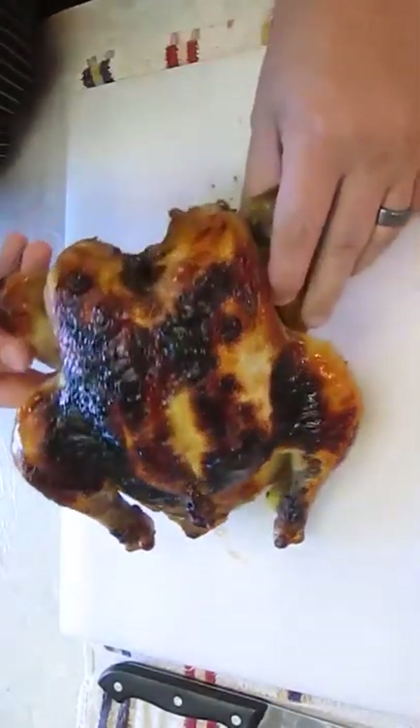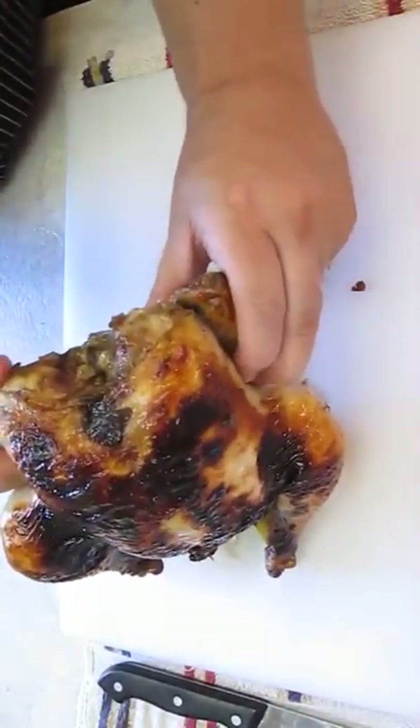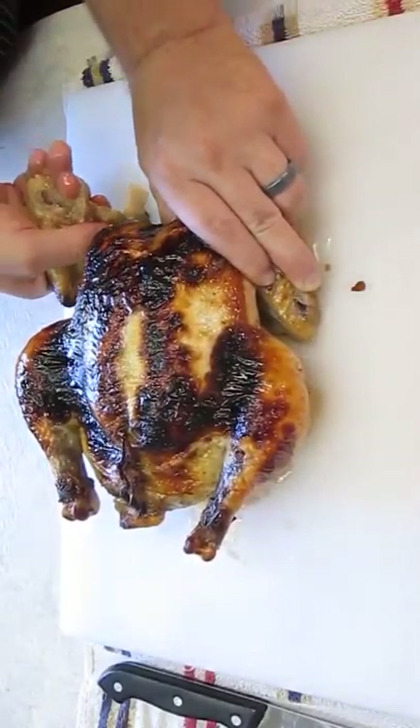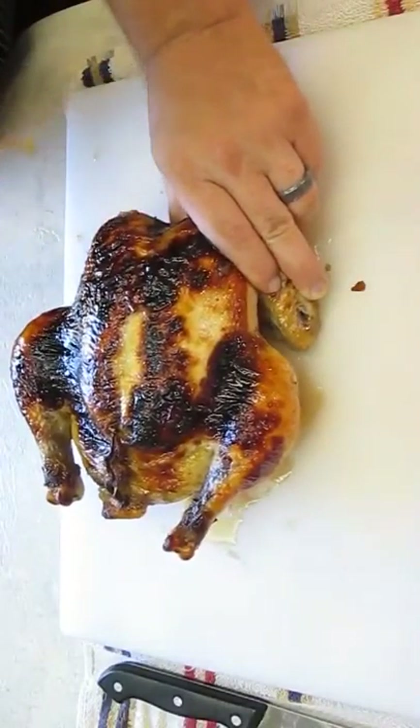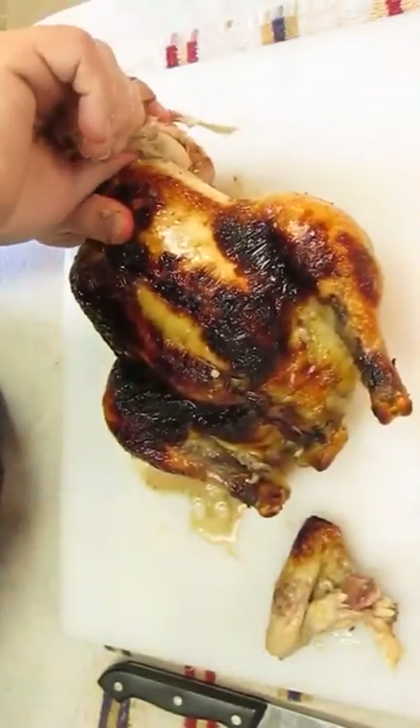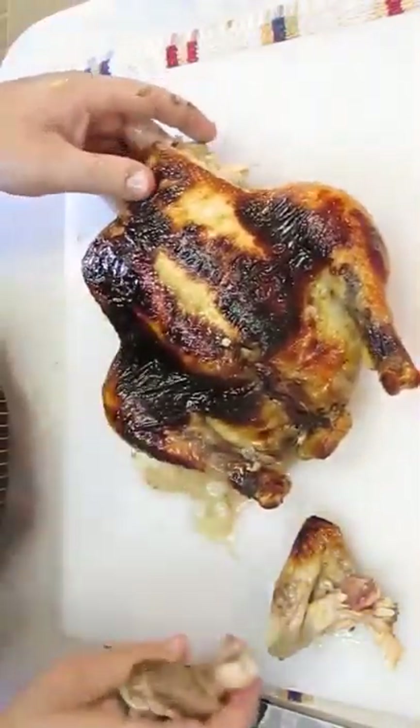First thing we want to do is remove the wings. If you get a good grip on them and pull them backwards, they should pop right out of their socket like this. I'll just do the same for the other side here — just like that.